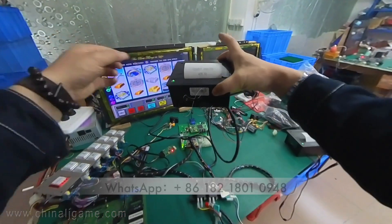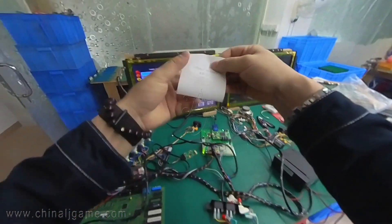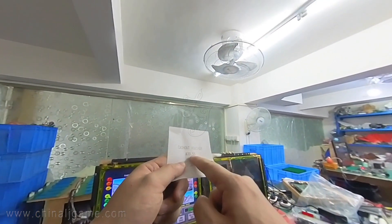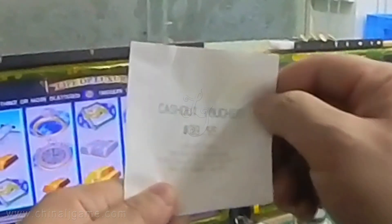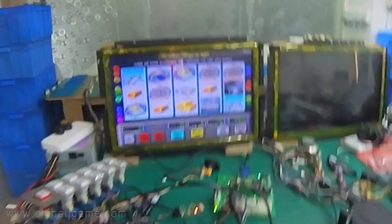As we press print, the tickets will print right away. There is thirty-nine point fifty-five. The time and date is very clear on the ticket.